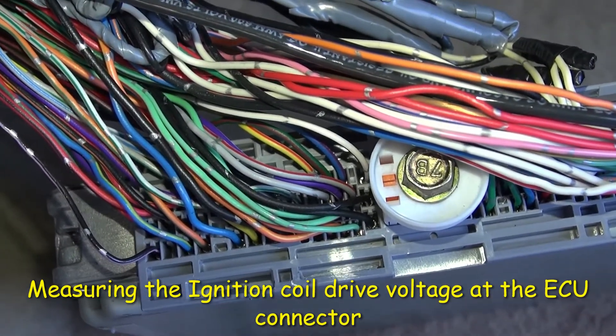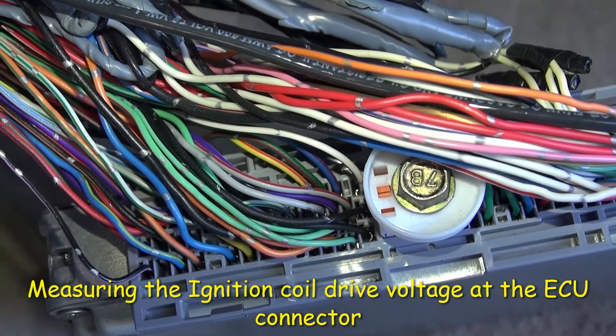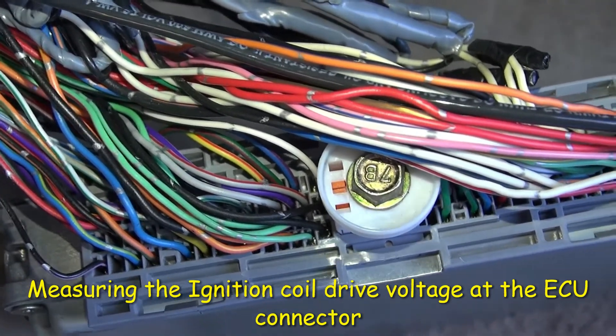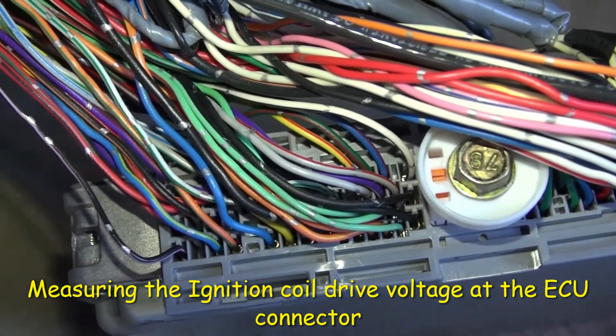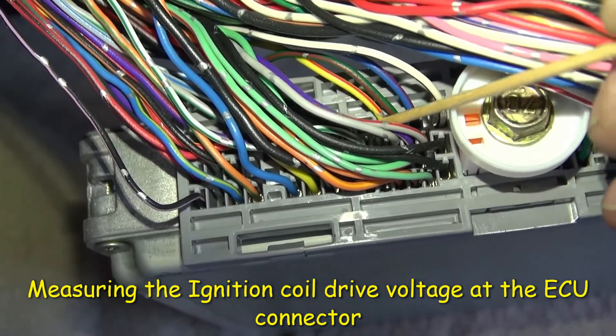So I back-probed the wiring on the back of the connector of the ECU and pulled it out — it's just on the floor. I can show you right here the wiring.